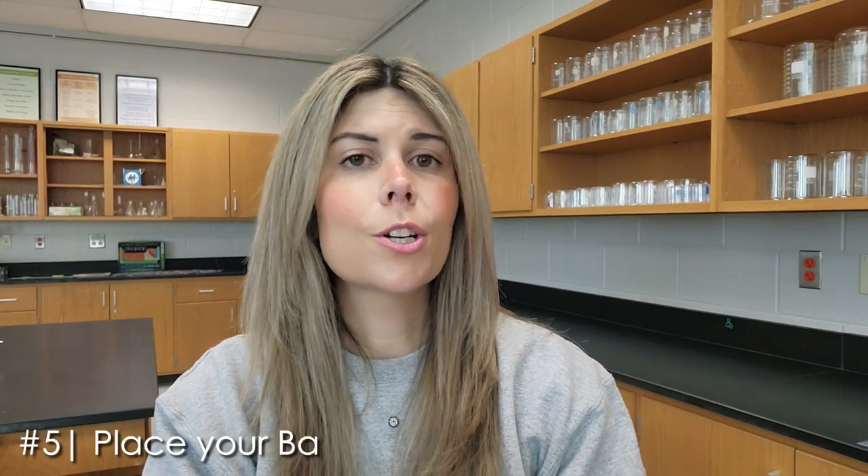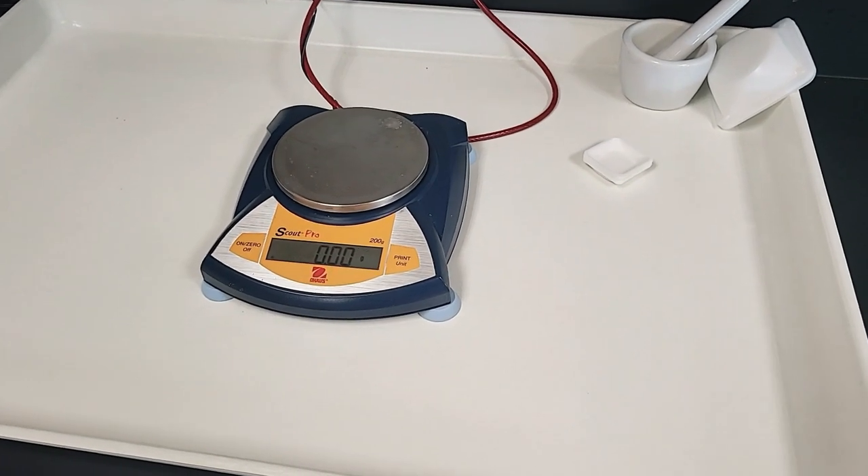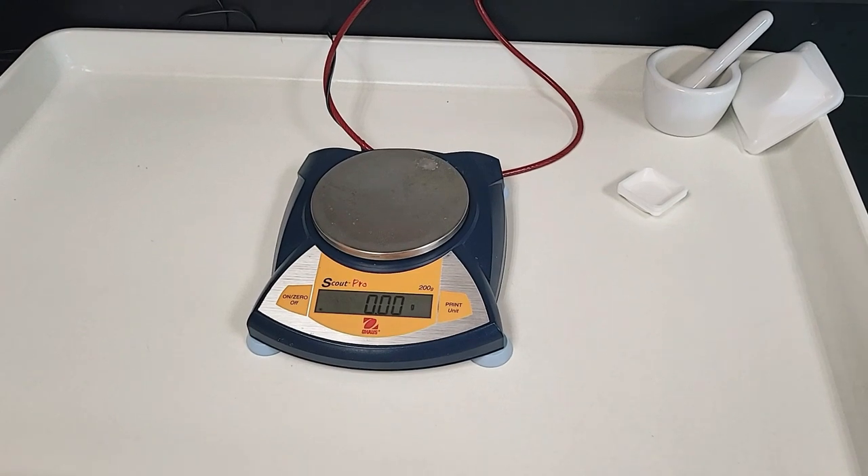My last tip that has really helped with cleanup is purchasing large trays to put my balances in. My honors and CP students are first-year chemistry students — they're not always comfortable in the lab yet and sometimes stuff ends up all over the place. I purchased two large trays to put underneath my balances to collect any solids that fall off. When it's time to clean up, I wipe off the balance into the tray, pick up the tray, bring it to the sink, and rinse it down the drain with plenty of water. These trays have made things so much easier and safer — I can simply pick up the tray, clean it, and put it back.